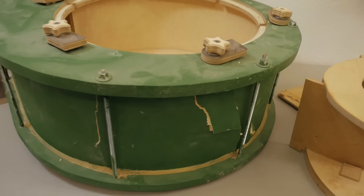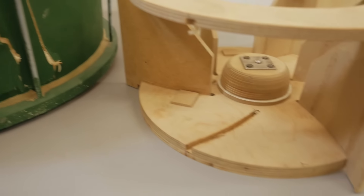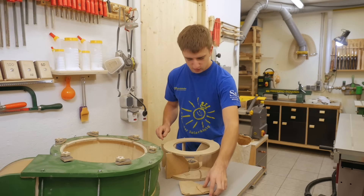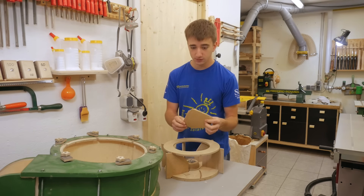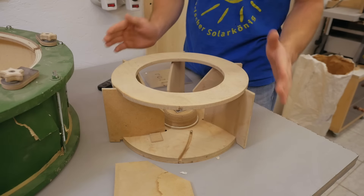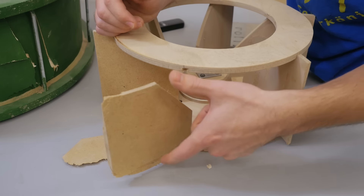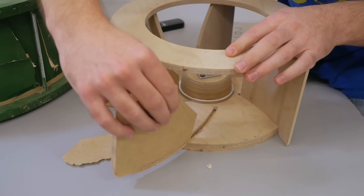My dust collector blower decided to blow itself up, so time to build a new one. A couple of things I learned from this impeller: the most obvious is MDF is not the right material for the fins. Also for this diameter the impeller height was too much, because the taller the fins are the more leverage will be on the bottom joint.